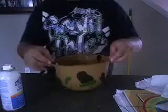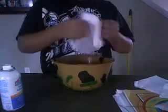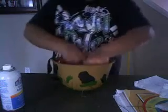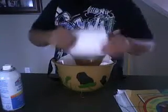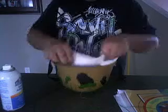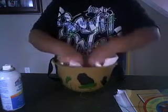Then what you want to do under here is put some napkins or something soft under it. Put one down on the bottom, and then you want one on the side, and then another one on the other side, and then one on the back. There we go.